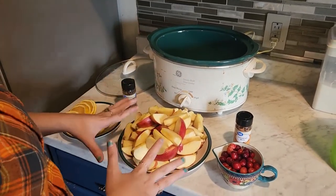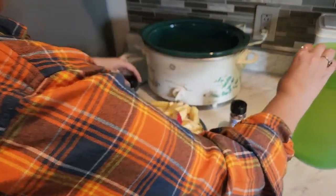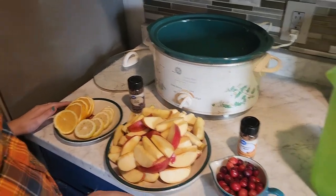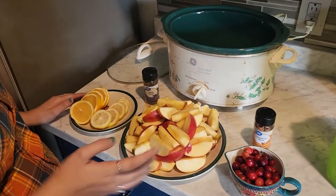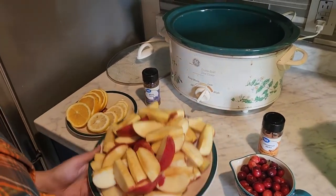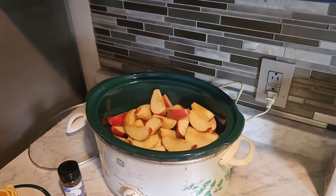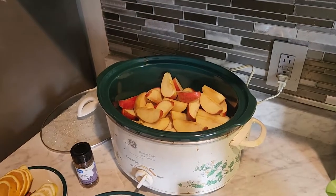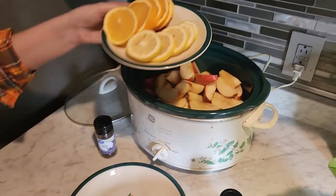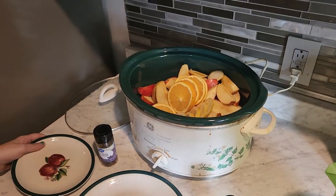So you need apples, cinnamon sticks, water, whole cloves, oranges, and lemons. You can omit the oranges and lemons, and cranberries if you want, because they add a bit of tartness to it. We're going to add our apples — we just used our apple corer to put them in. Then oranges and lemon; I just cut up an orange and a lemon. My sister gave me these, which was super nice because I didn't want to buy them.